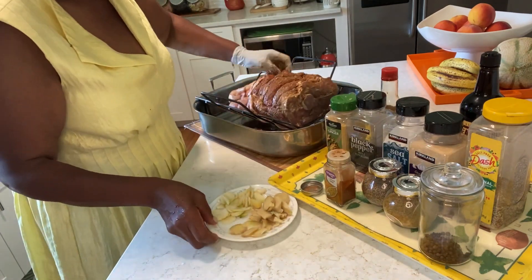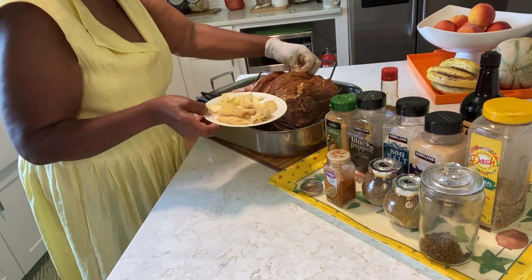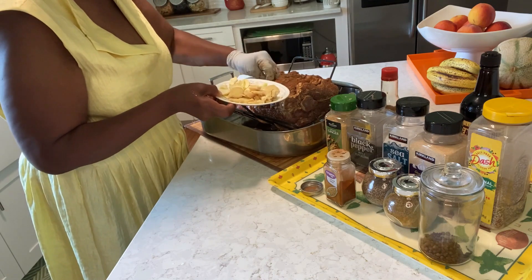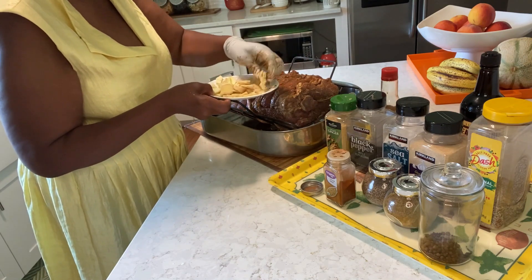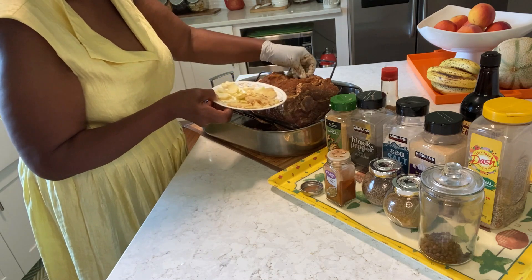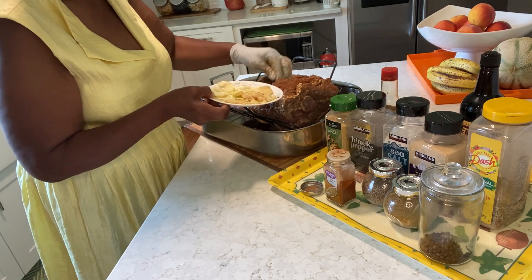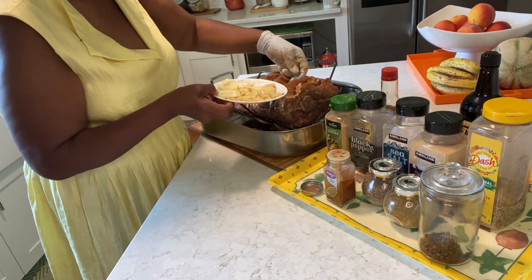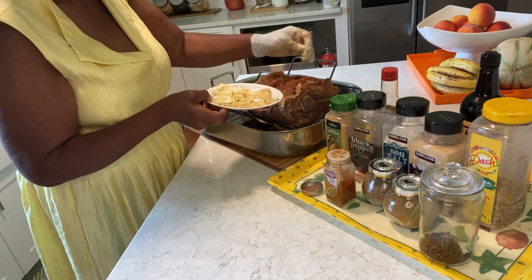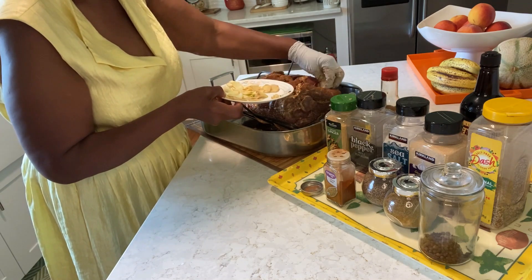I'm going to add some ginger and garlic between these slits. I didn't use a wet rub — I used a dry rub with this one, so I'm going to make everything in the sauce. This one is different from the jerk pork.